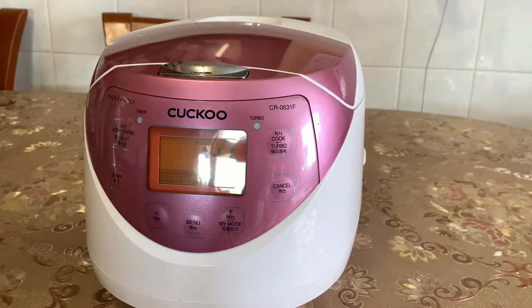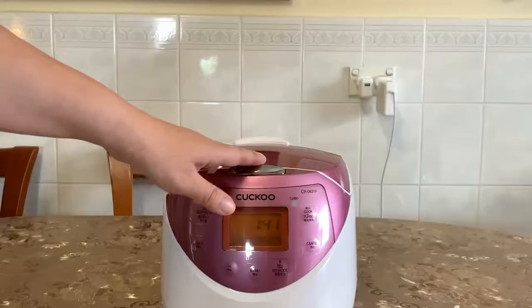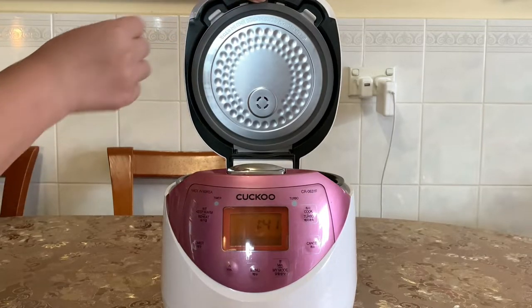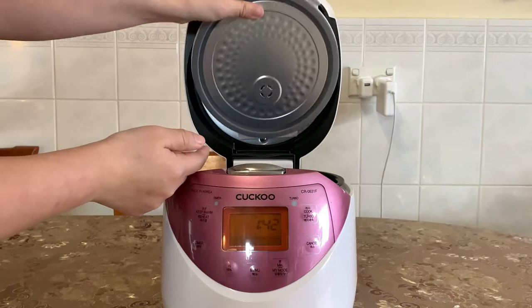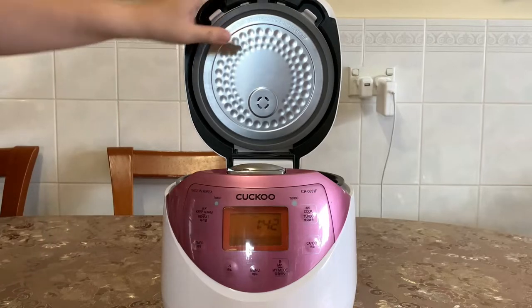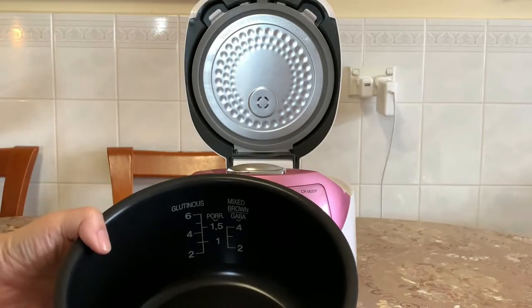This one also functions as a steamer — if you want to steam vegetables, steam comes out of the top vent when you push the button here, which opens it. There's a lever on top you can push, and this part comes out so you can wash it every time you cook rice or steam vegetables. You can remove it and push it back in.